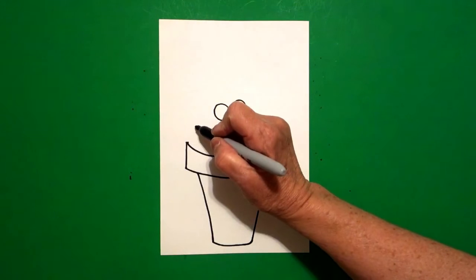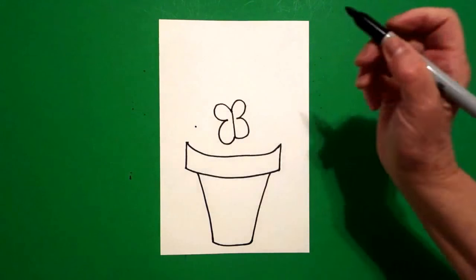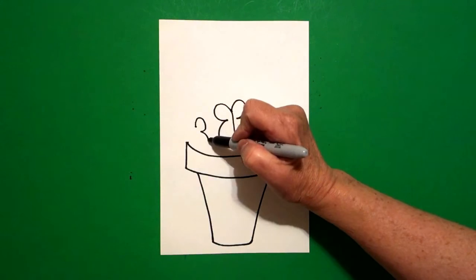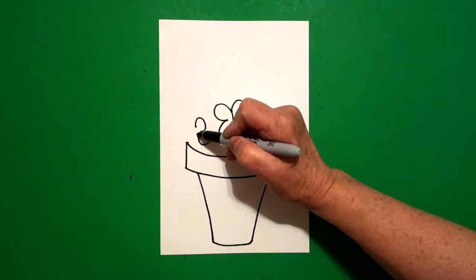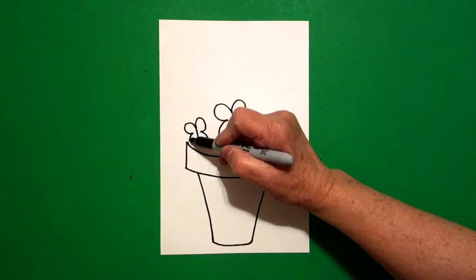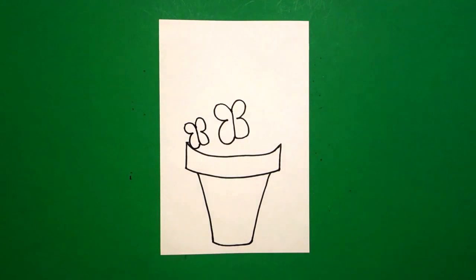Right here on the left-hand side, I'm going to draw a little one. Put a dot — watch what I do: curved line out, curved line out, straight line up, curved line out, curved line out, and connect.